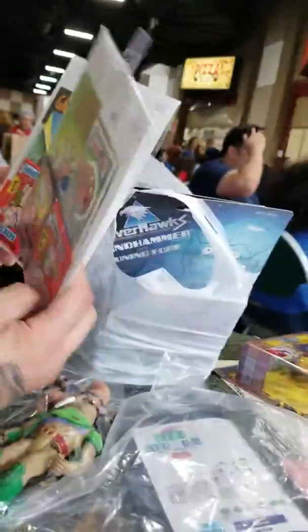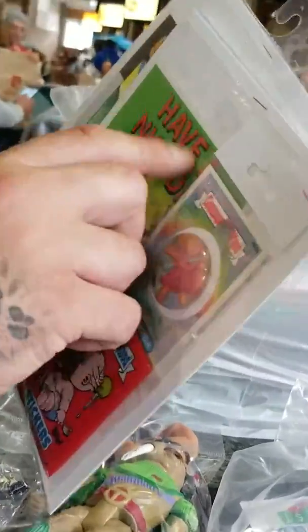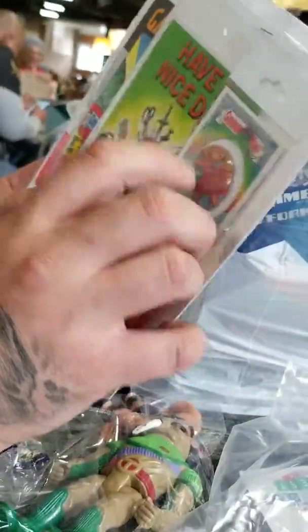We got some Garbage Pail Kids with the comic button two-packs. They have the big cards and the three-packs inside that are unopened. The buttons were made by the lady who we bought them from.